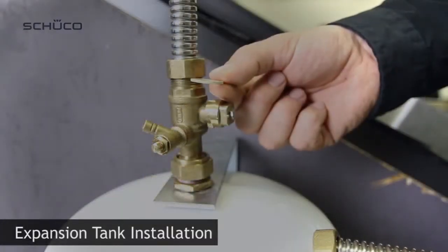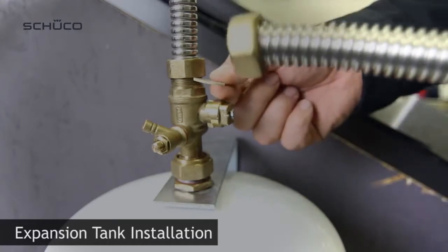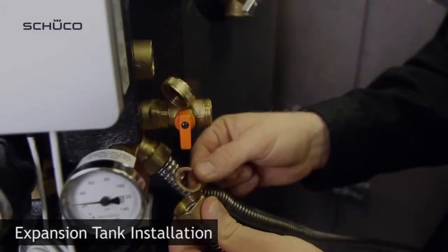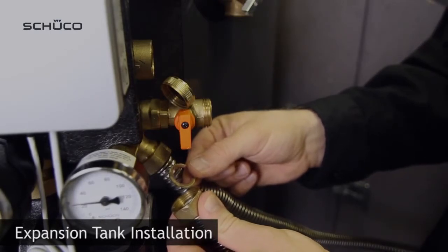Connect safety cap valve to the flexible expansion hose using a fiber washer. Connect the expansion tank flexible hose to the solar station using a fiber washer.